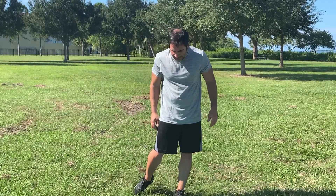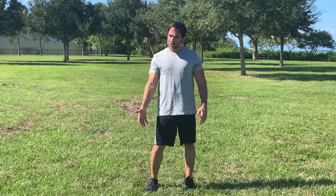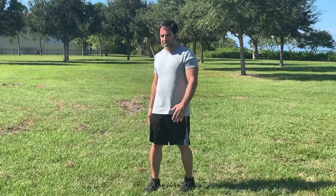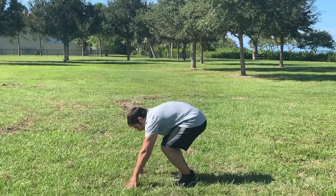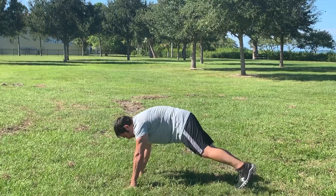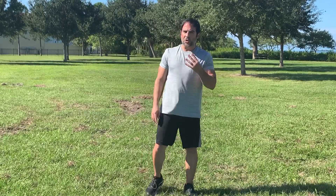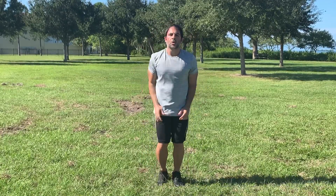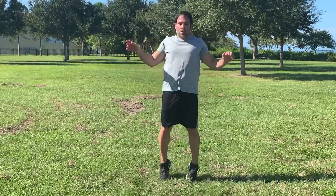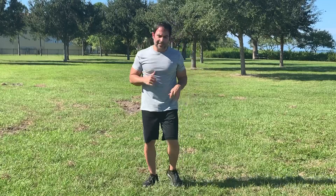We're down to our last three. Plank jacks: get down into a plank position and do your jumping jacks with your legs — we've done this exercise plenty of times already. Four by four jumping jacks is basically four jumping jacks followed by four high knees — one, two, three, four, then one, two, three, four high knees. Repeat that pattern. Get those knees up nice and high; modify as needed.